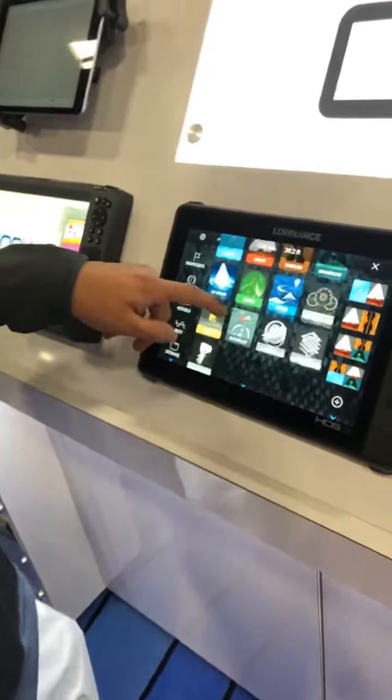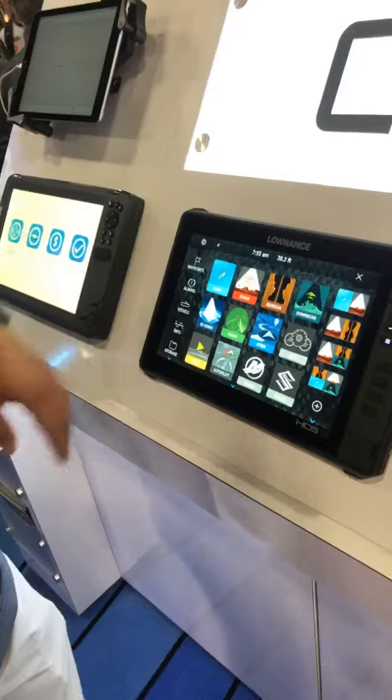On top of that, we've got all the different engine interfaces — Mercury, Suzuki, Evinrude, Yamaha, everything.